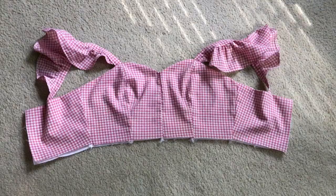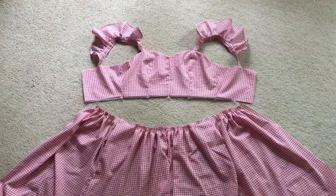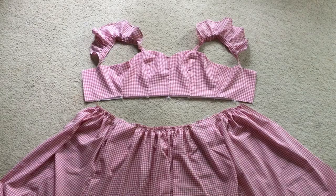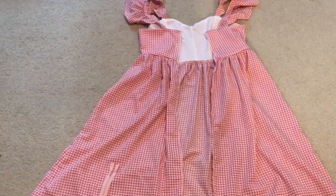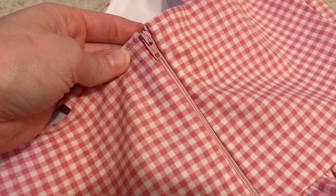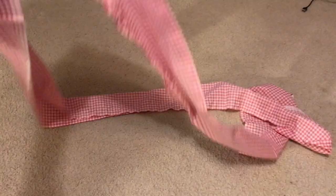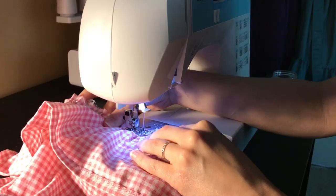With the bodice complete, it was then time to gather and attach the skirt. Then add a zipper. It's not an invisible zipper, but I kind of treated it like one with how I installed it, and I think it turned out really clean. And lastly, I added a ruffle along the bottom. This was basically just a super long rectangle — I don't know the exact measurement I used, but it was somewhere between 1.5 and 2 times the bottom circumference of the skirt.